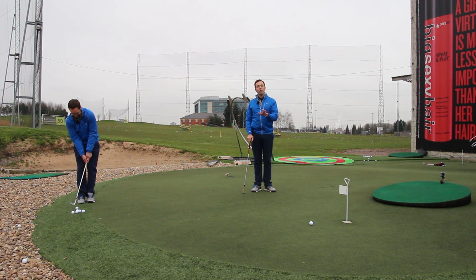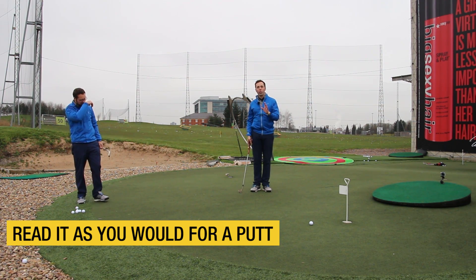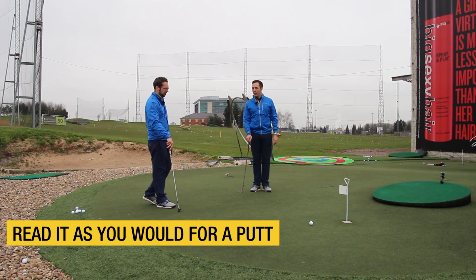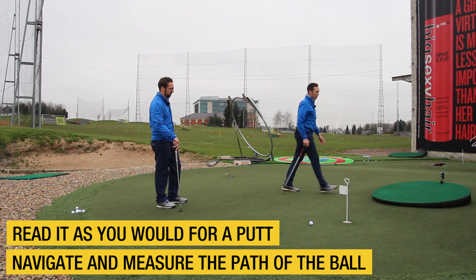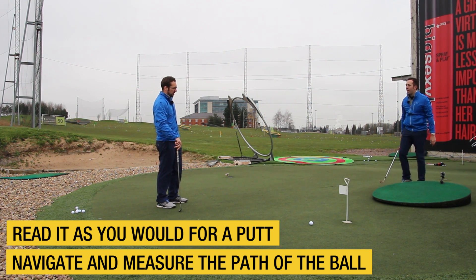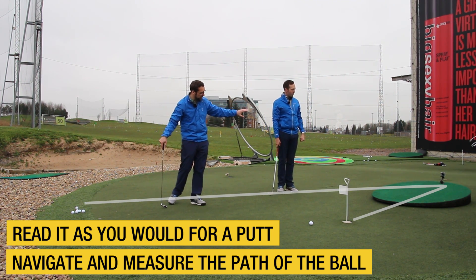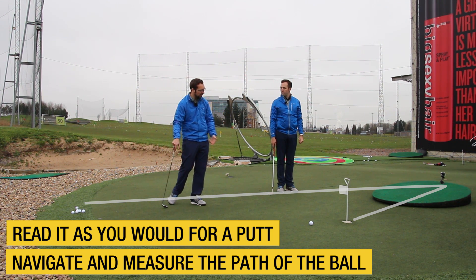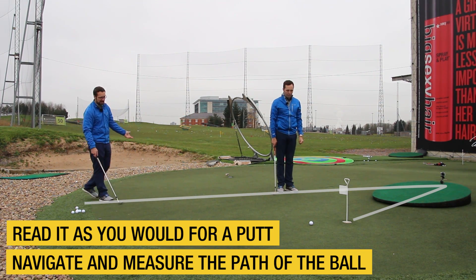On a shot like this, you've got to read it as if it's a putt. Read it from behind the hole first, make sure you know and can navigate the slope of that hill. Pete was saying you'd also measure it from this side - so you've got to navigate how it would slope in from here too. You've got to measure where it's going to go in this direction, but also how it's going to roll once it stops bouncing and starts rolling. This chip is extreme but it still counts the same as any other chip.